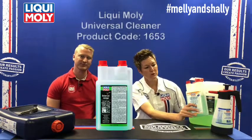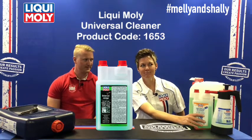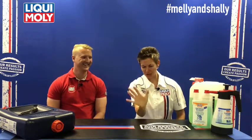We have two different types of Universal Cleaner. We're also showing you the normal Universal Cleaner here, which comes in a free decanter bottle you can use afterwards — but it is not as strong as the Universal Cleaner Extreme.